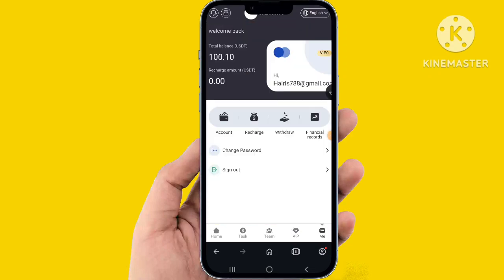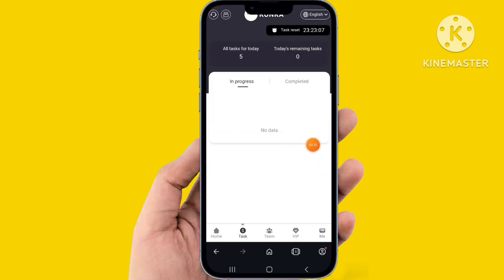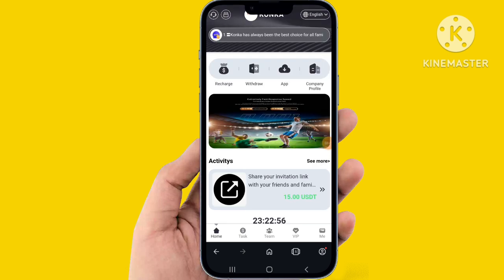You can check the task has been complete — very simple. All the tasks have been completed. Easily click the home page — the website is good. All the details include company profile, withdraw, and easily add all the details.